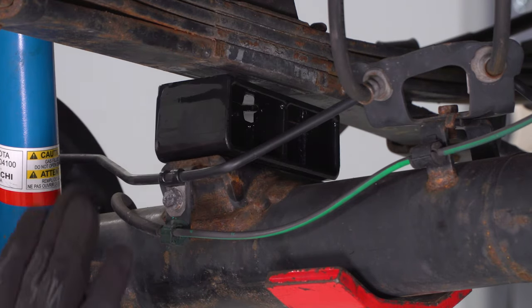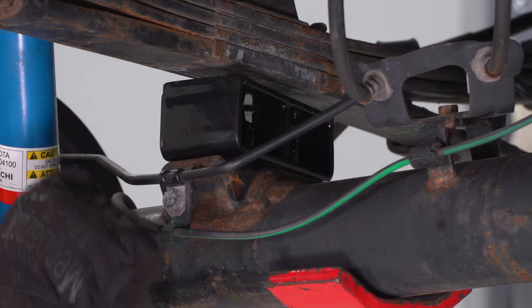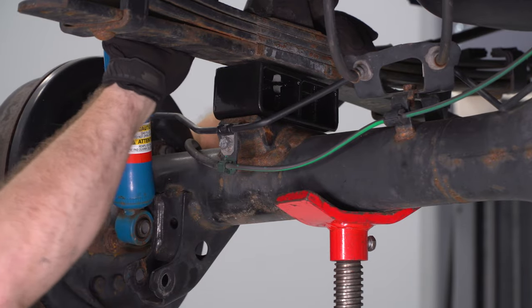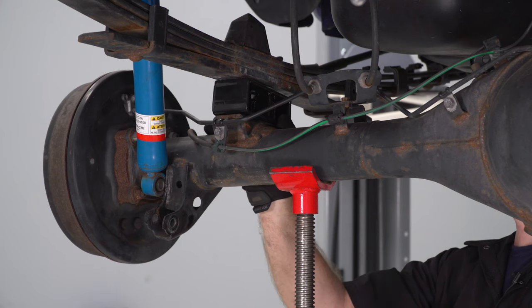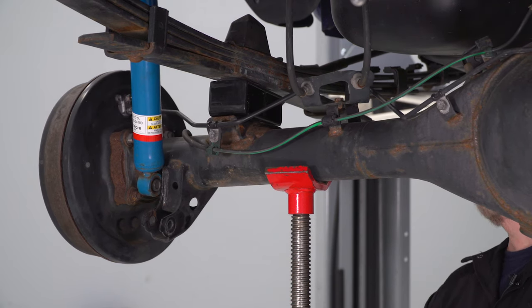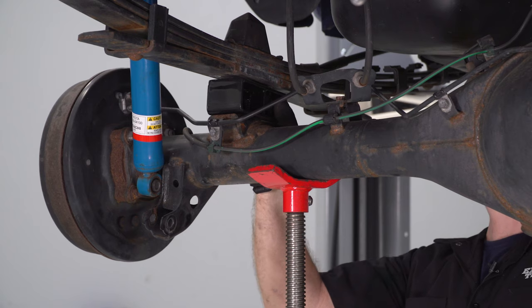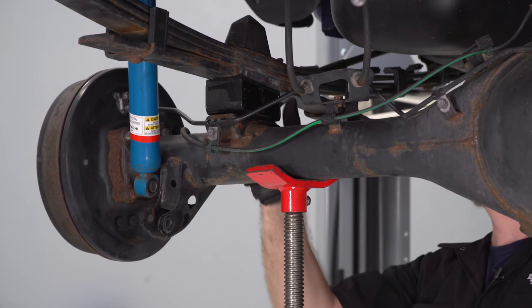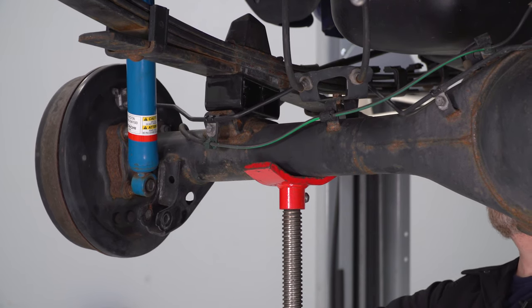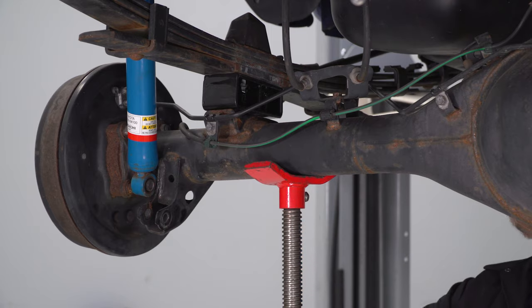Once that's seated, we're gonna slowly raise the axle back up so that the pin on the bottom side of the leaf spring fits into place on the block. We have the axle loose from the other leaf spring, so we're gonna be able to manipulate it a little bit here. What we're looking for is a nice, satisfying drop into place — like that — and continue to raise your axle up and square it off.